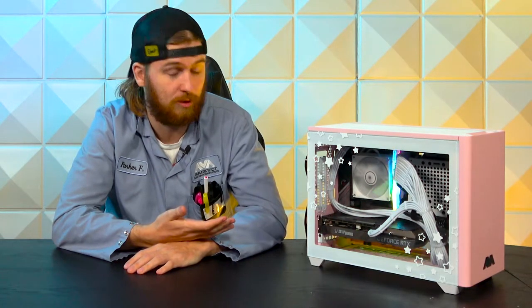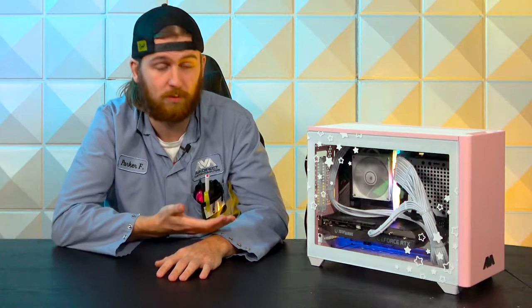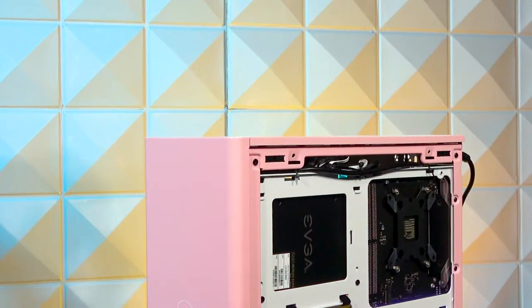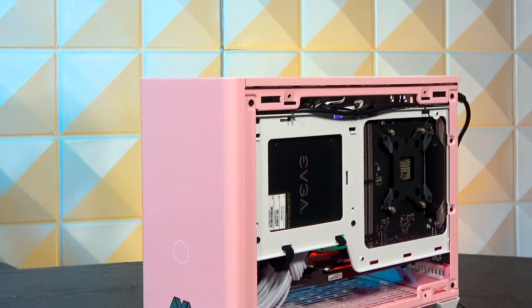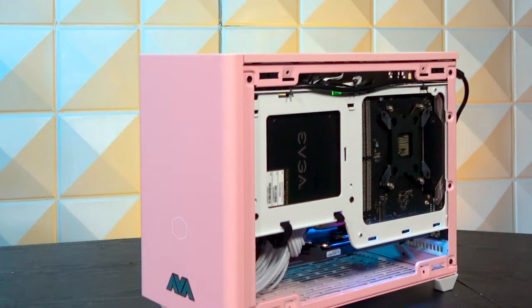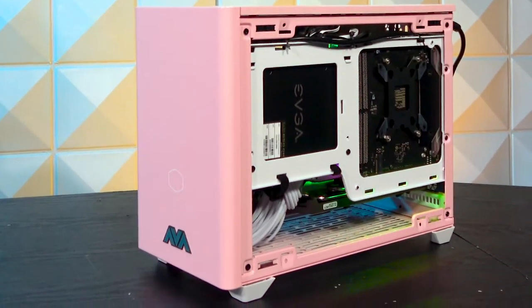In this particular configuration, it's a Ryzen 5 5500 with an RTX 3050. It doesn't tend to stress out most cases, but for a smaller case like this you do have to watch out with your cooler — you have to make sure what size can fit. It's not a big ATX case where you can put whatever you want in it. This one could fit some water cooling, but there might be some compatibility issues, so we've already checked that out.